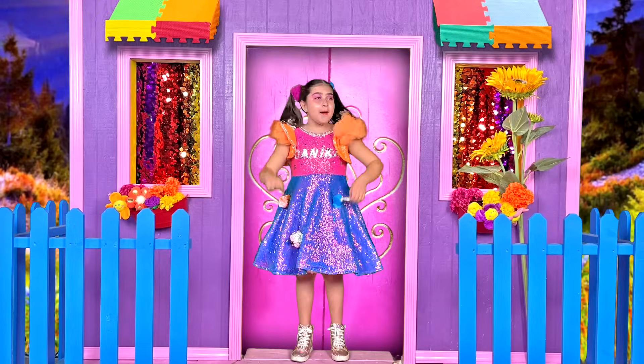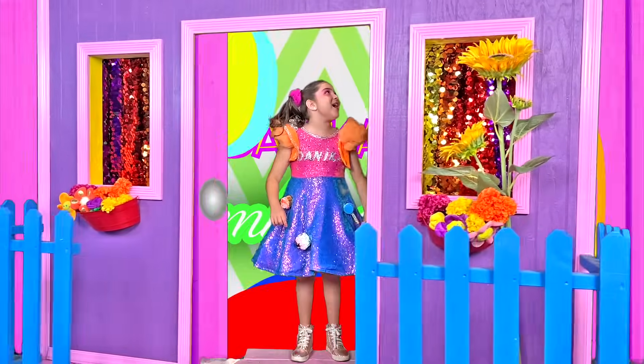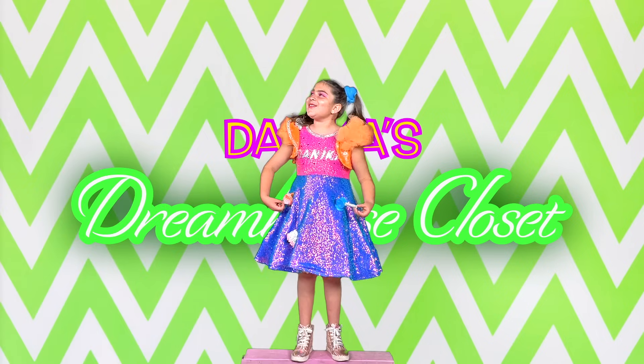Let's get to it! Beluga Mouse, open the house! Whoa! That is so cool!